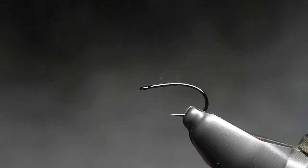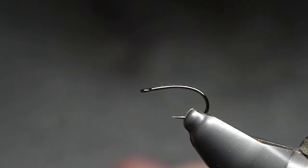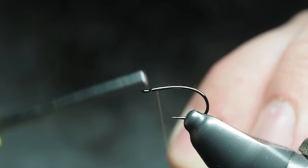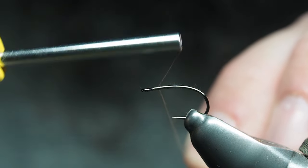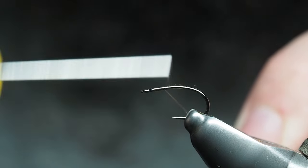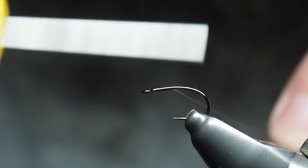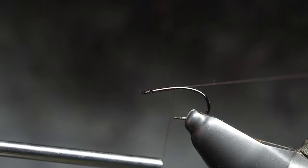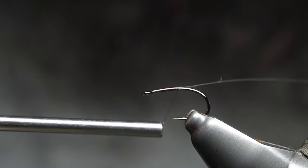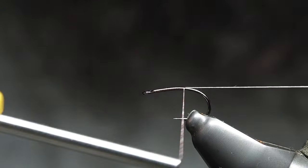We're using that FW510 curved dry fly hook from Arex. Our thread is the brown Nano in 30 denier, and we're just going to start off our base layer of thread. The thing I like about this hook — you get that different profile versus a straight hook — it also has quite a nice open hook gate to it.